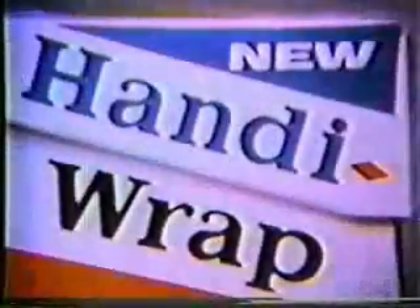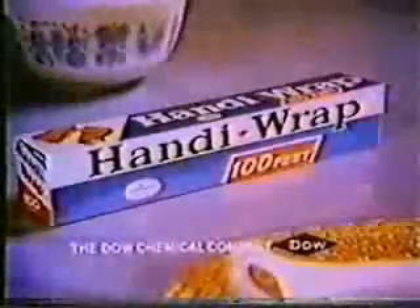It keeps food fresher and tasting nice. And like wax paper, it's low in price. Why do you use wax paper? Now there's Handiwrap. Freshness is a snap with Handiwrap.